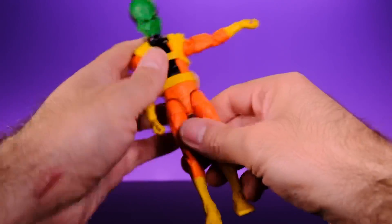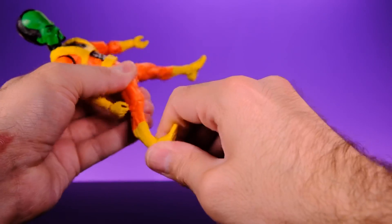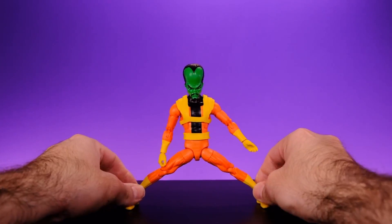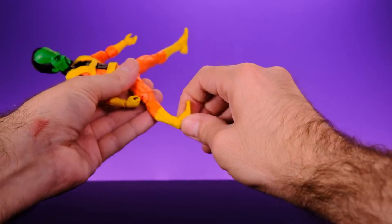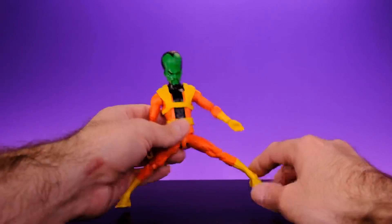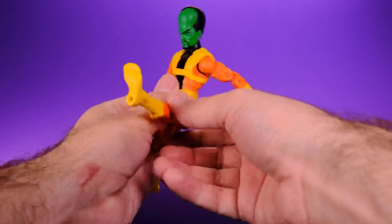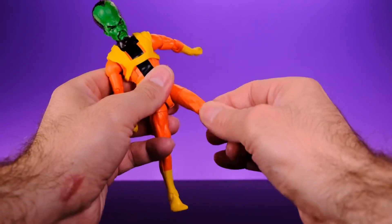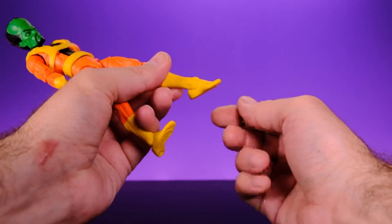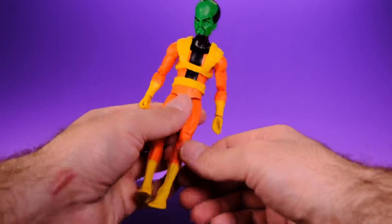The shoulders rotate all the way around and come out to the side. He has upper bicep swivel, double-jointed elbows, and wrist swivel with a hinge. For the legs, they come out to the side, and there's upper thigh swivel and double-jointed knees. There is no lower leg swivel, which makes it hard to get a wide stable stance with flat feet. The feet can flex forward and back and he has rocking ankles. Not the most articulated Marvel Legends body ever, but definitely enough for the Leader.